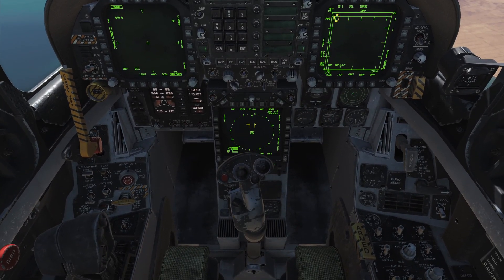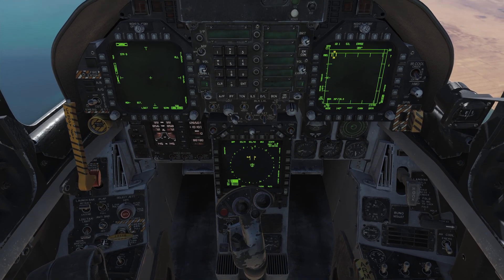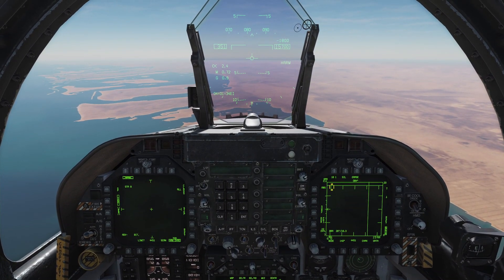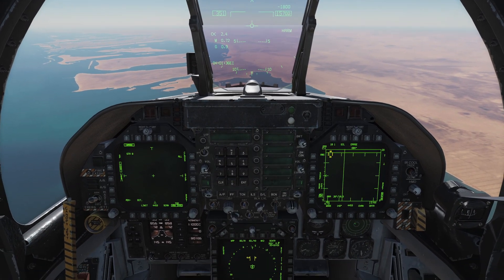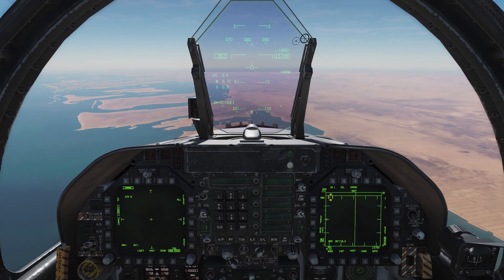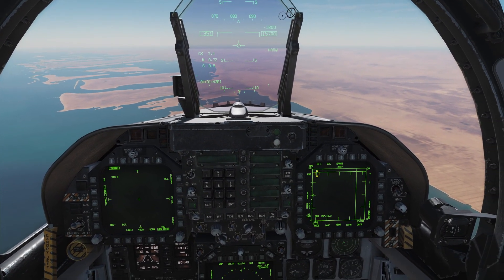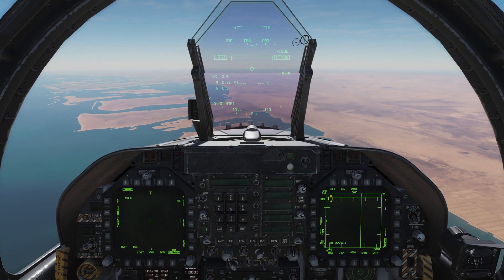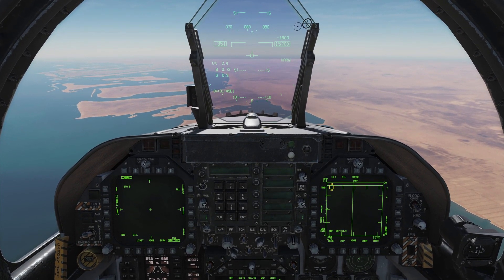On our stick we have our trim switch, which we've already explored in some of our flying tutorial videos. Another one I want to point out — which is extremely important and will be very important as we move into the systems — is called the Sensor Control Switch, or SCS.